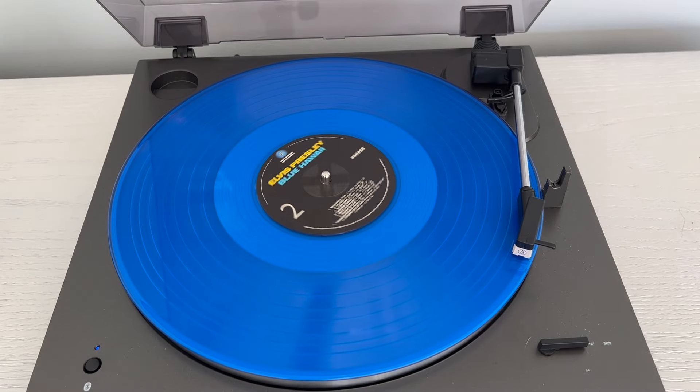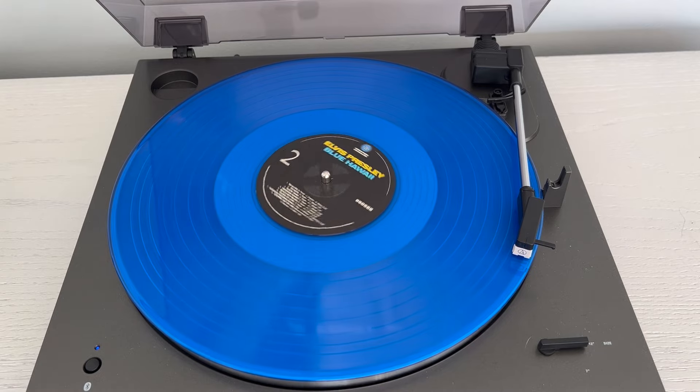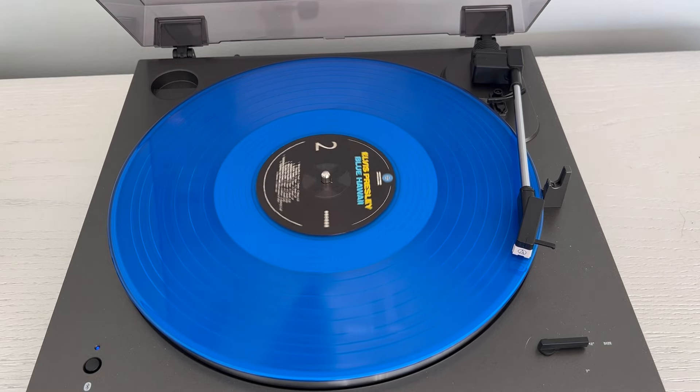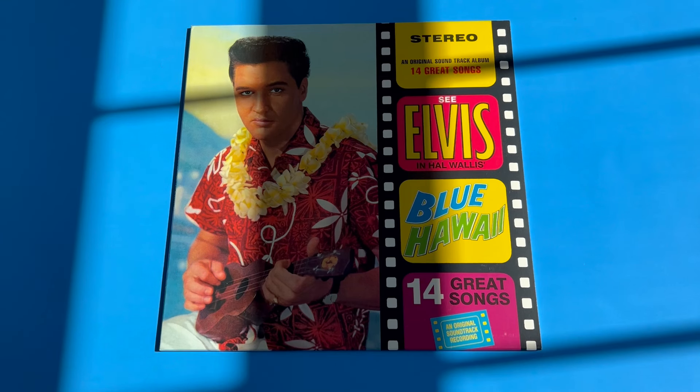It's not a super long record, with most songs clocking in under three minutes. However, there are a lot of great tracks here. The longest track is 'Can't Help Falling in Love,' which is the most well-known track from this album, clocking in at three minutes and one second.